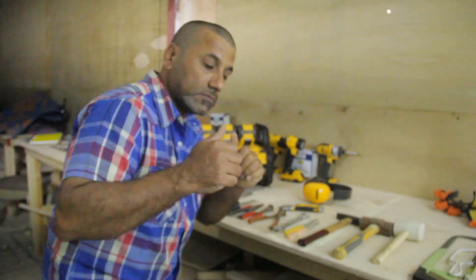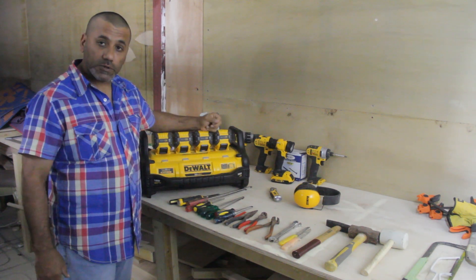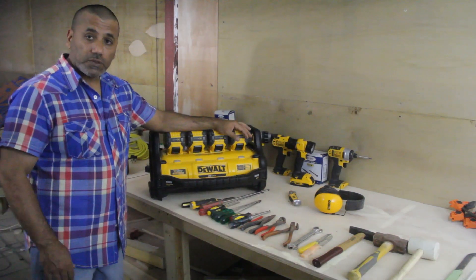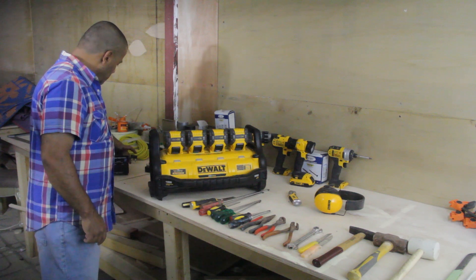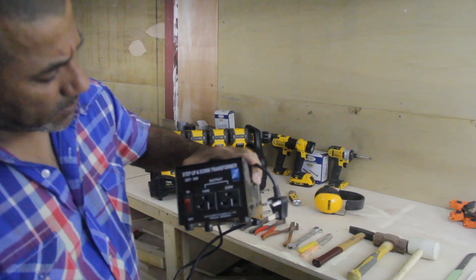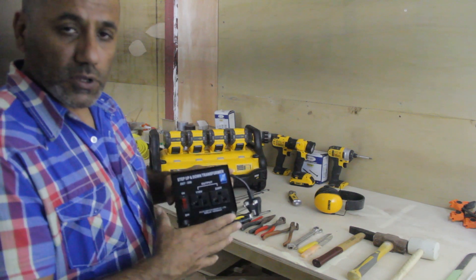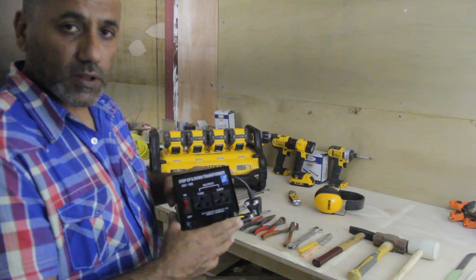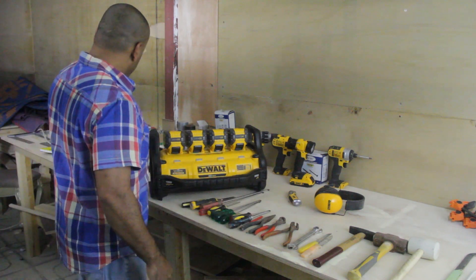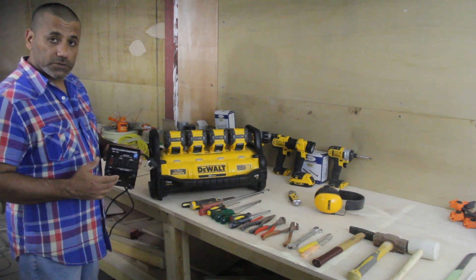Hello, welcome back to my channel. Today I have the portable power station. To operate this unit I use a step-up and step-down transformer, so I can transform 110 volt to 220 volt and vice versa. For anybody in UAE or any country that uses 220 volt, I will show you how to operate this unit.